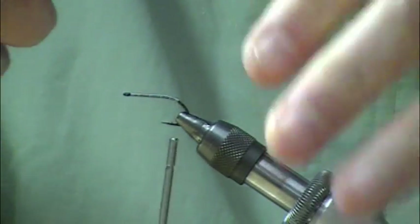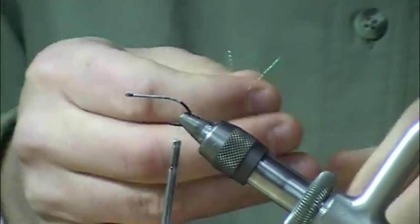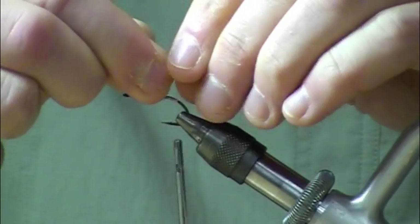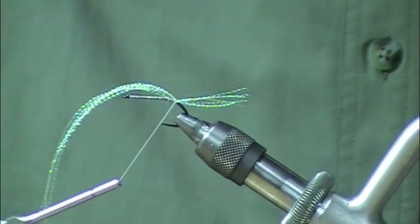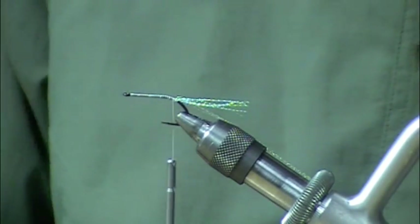Use just a little bit of moisture to get those things under control — a little bit of spit there. I'll make a couple wraps on here, a couple locking wraps, and then I'll just stick that in my material clip.